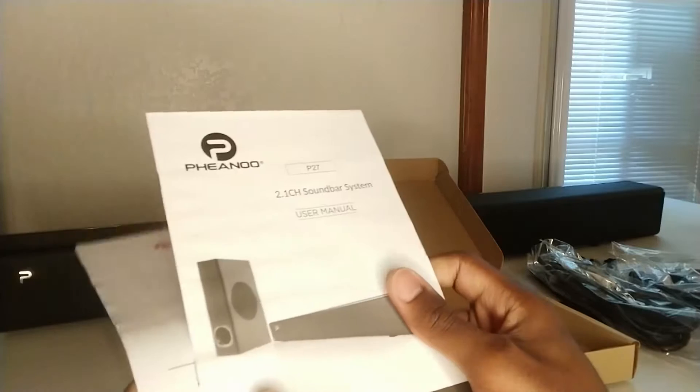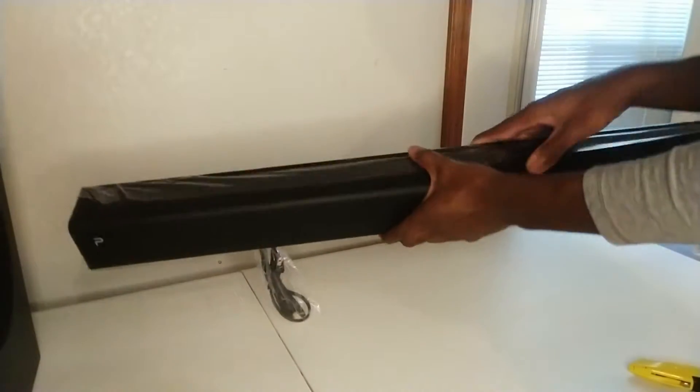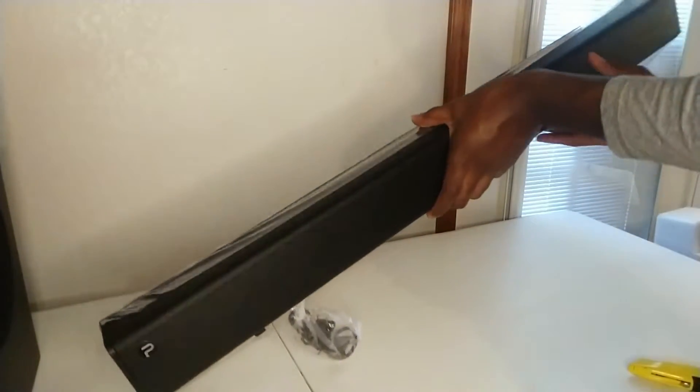Going back to the sub and soundbar, the sub has a fairly slim profile going along with the 34 inch length of the soundbar. The soundbar is constructed with glossy plastic and of course metal for the grill.